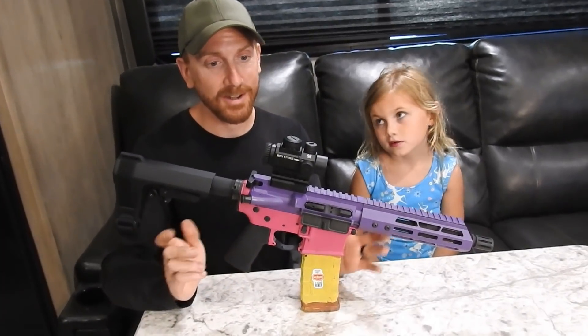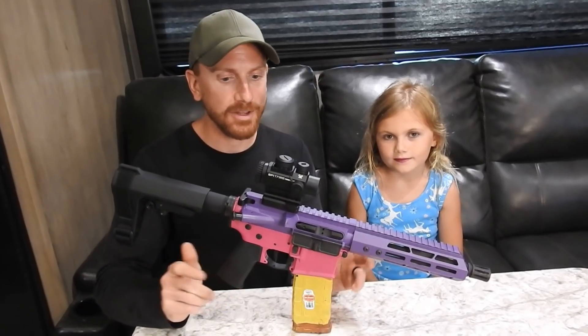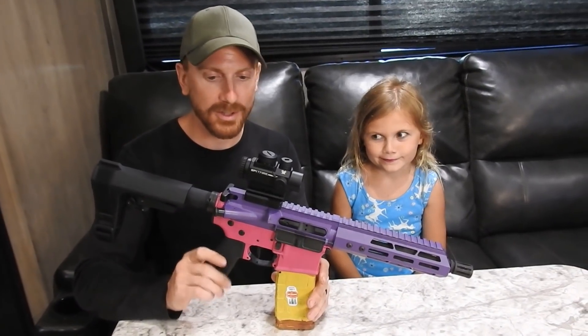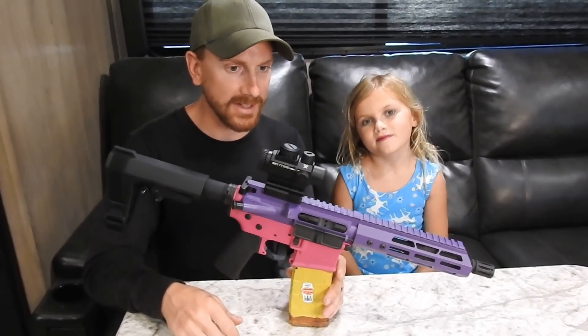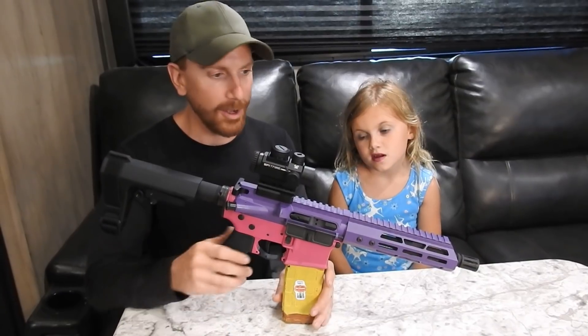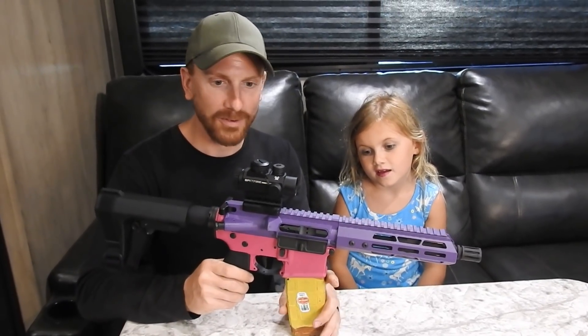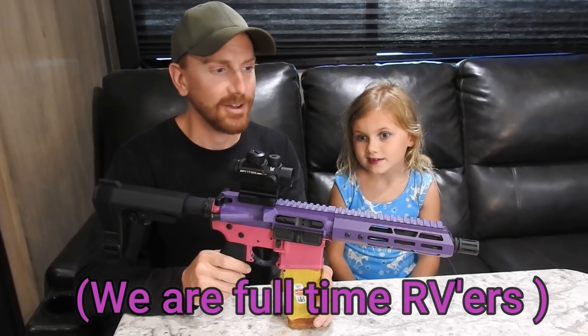This build took forever to put together because of the apocalypse that's happening right now. It took well over a month just to get the parts to ship for the lower to put that together, but it's all here and we finally got shooting.